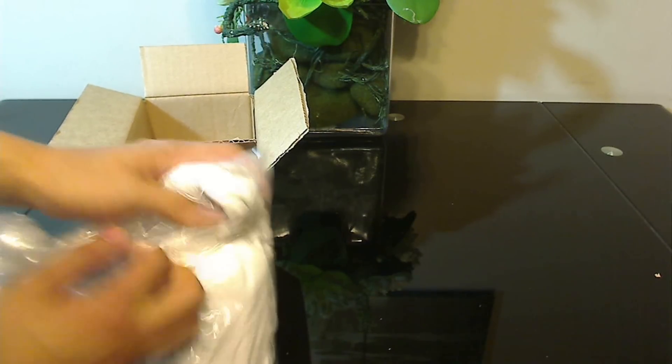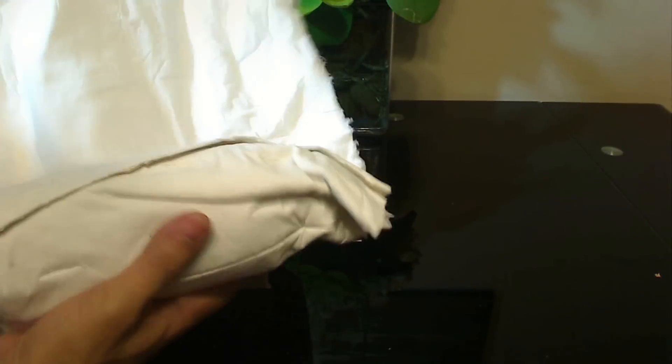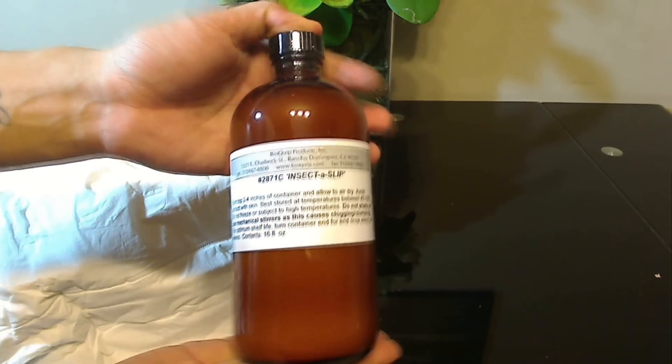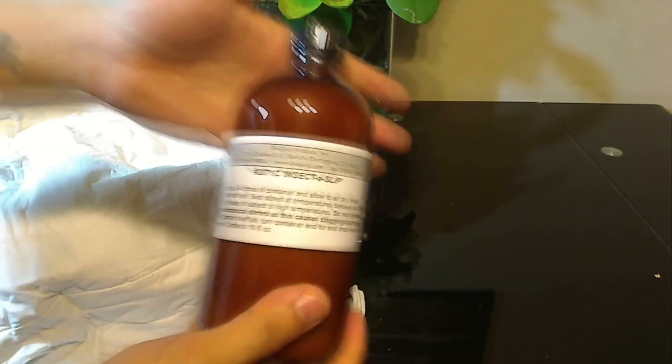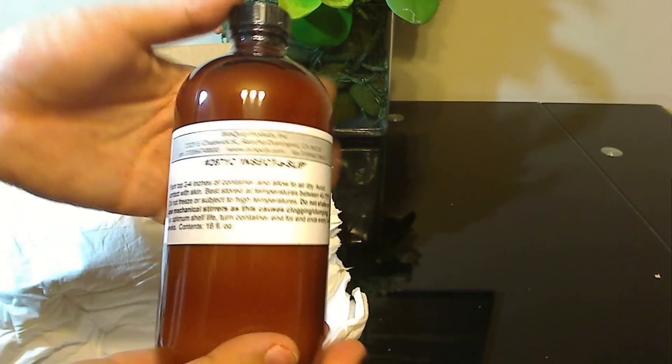It's like Christmas! I ordered the largest size of Insectus Lip — 16 ounces. It's carefully wrapped in a cloth material. This cost me $99, but it should last quite a while because it's a concentrated solution.